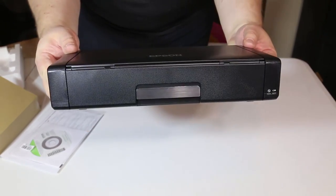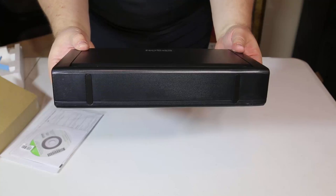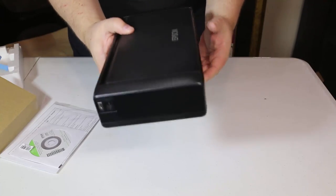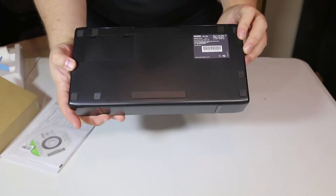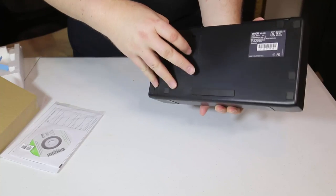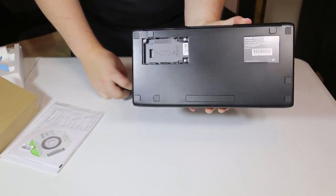It's got durable quick-dry inks which means no fading and water-resistant prints. It's got a sleek, professional design — a beautiful little unit. You can see it's very compact. There are rubber grommets on both the bottom and the back, which are important because you can set it on its side or just set it down flat.